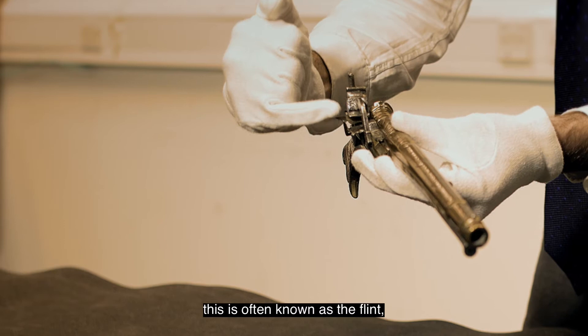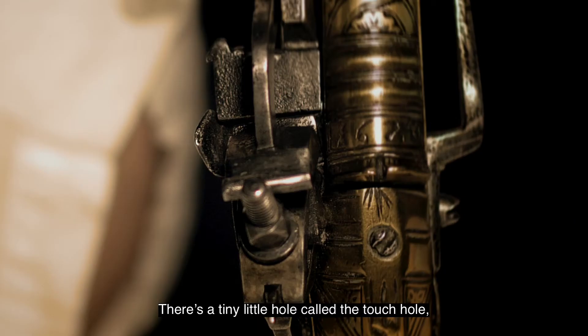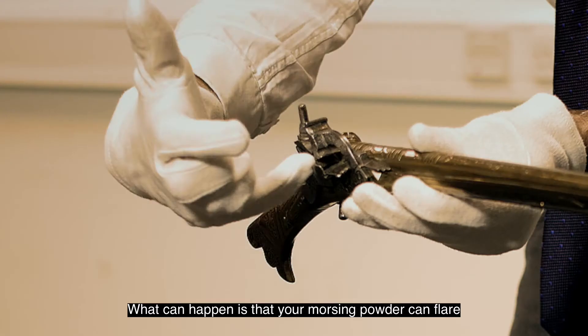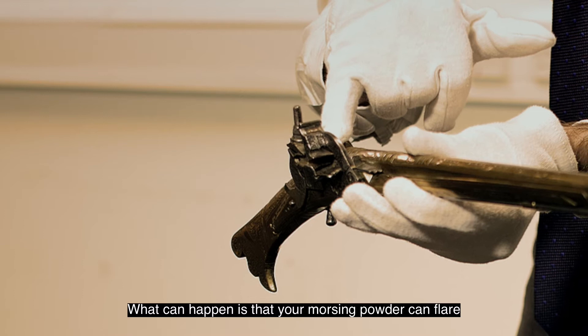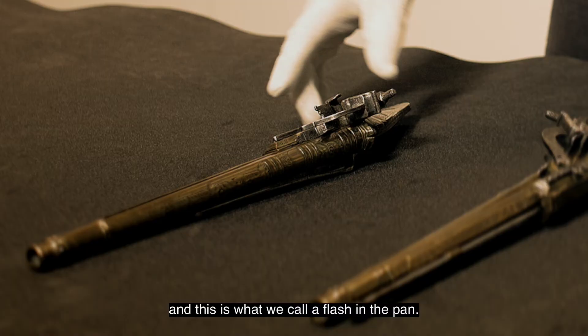The cock strikes the frizzen here — this is often known as the flint but it's usually iron pyrites. The sparks ignite the morcing powder in the pan. There's a tiny little hole called the touch hole which leads to the charge in the main barrel. That ignites and sends your ball. What can happen is that your morcing powder can flare but not your main charge go off, and this is what we call a flash in the pan.